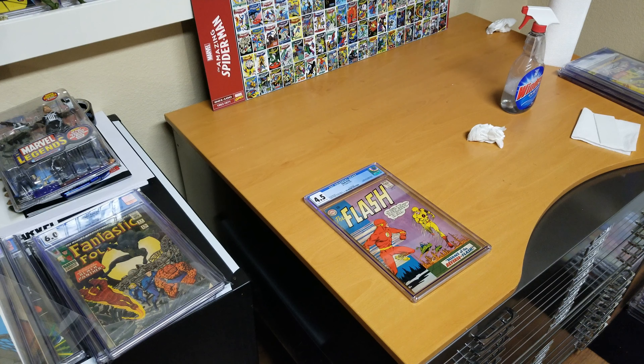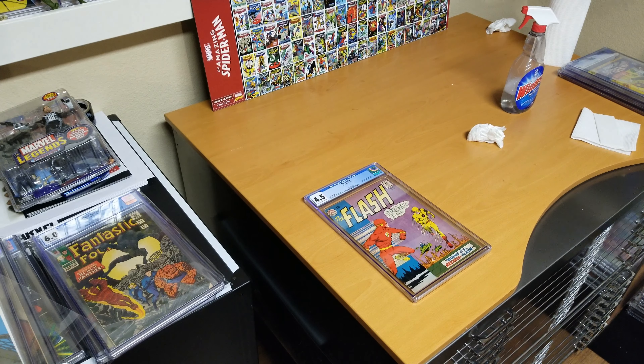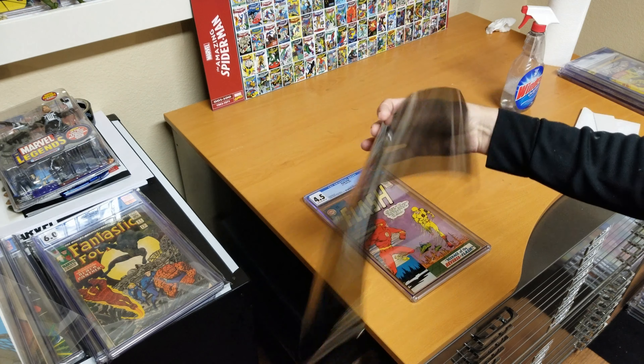This is a follow-up video to my UV protection video. If you haven't seen the other video, I go over a couple things I did to protect my comic books from UV light damage. One thing I did was put curtains in all my windows, and I also put some UV film on the windows.